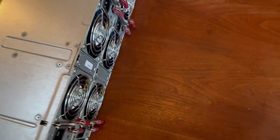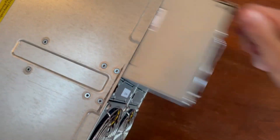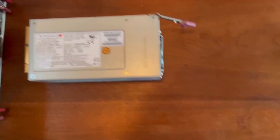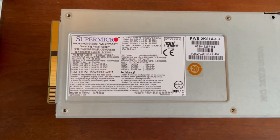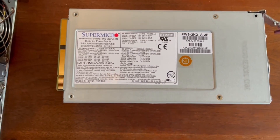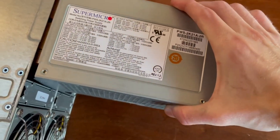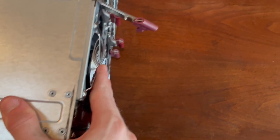First, I'm going to show the power supplies here. The whole unit is really, really loud because of all the fans and everything, and of course these power supplies don't help either with the big fans. These power supplies will do 2,900 watts on 240 volts, and on 120 volts they'll do 1,200 watts.